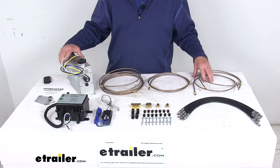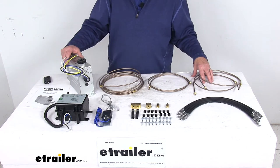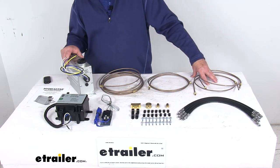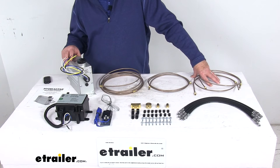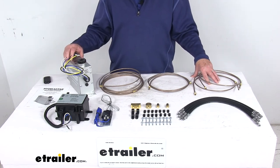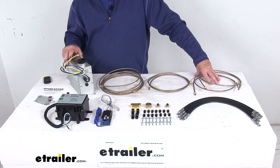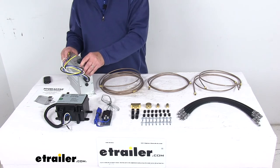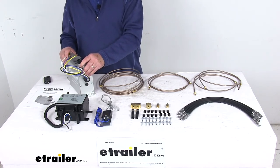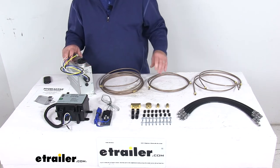This kit is for single or tandem axle trailers with disc brakes that have a capacity up to 14,000 pounds. It could be used on a triple axle trailer, but it would require an additional hydraulic line kit that we sell separately on our website — that kit is part number 9579-01. Maximum output pressure on this is 1,600 psi, and you'll want to check with your trailer brake manufacturer for pressure specifications.